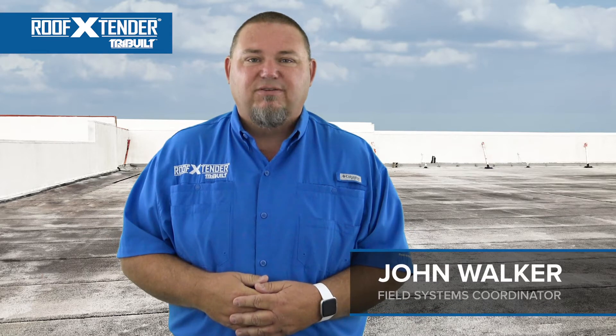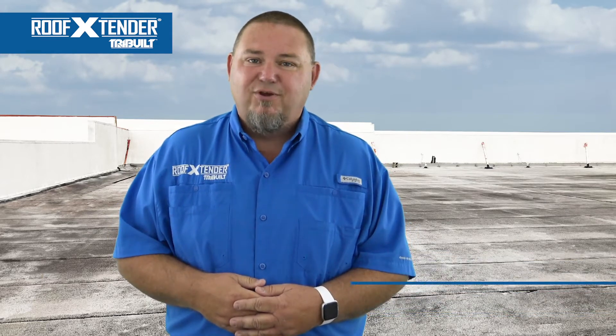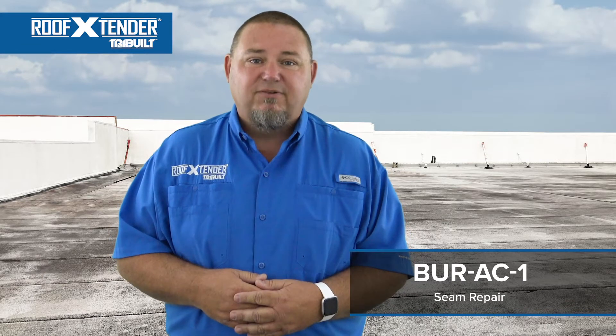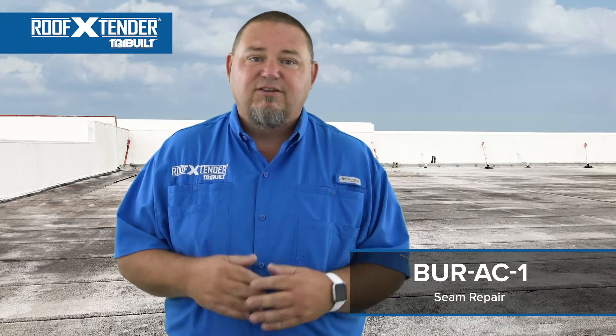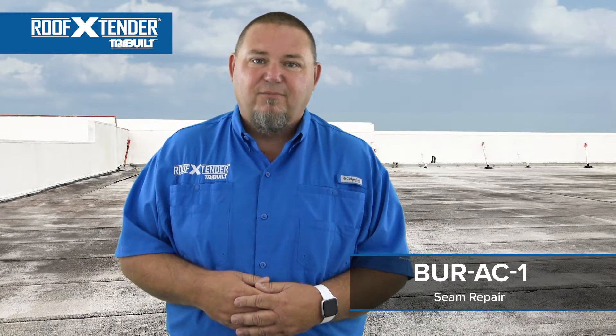Hi, I'm John Walker, Field Systems Coordinator for Roof Extender. Today we're completing Built Up Roof Detail BUR AC1 Seam Repair. This detail is designed to seal pipes, plumbing vents, and other penetrations using Roof Extender 705 Acrylic Roof Sealant and a reinforcing membrane.